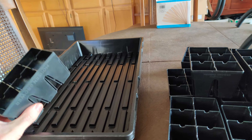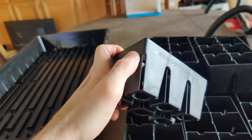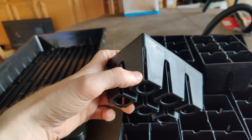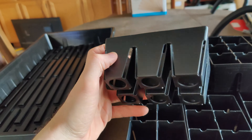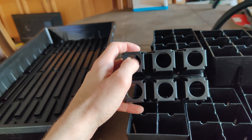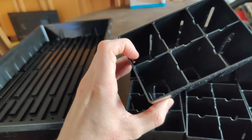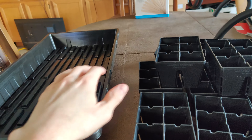What makes these awesome is not only do they fit the standard 1020 tray, but they have root pruning slats on the side, which gets air to the roots for healthier root growth. And in the bottom, you've got holes that make it easier to pop out the seedling when it's ready to be planted out.